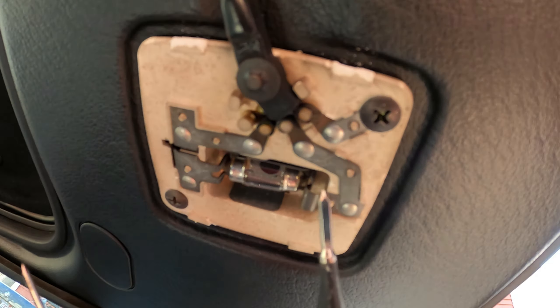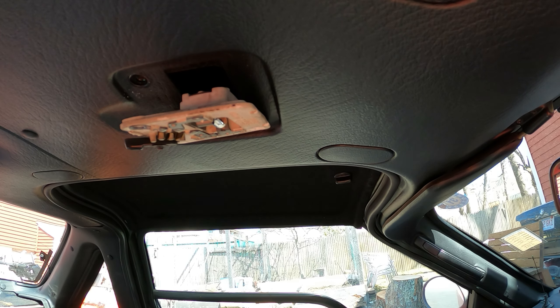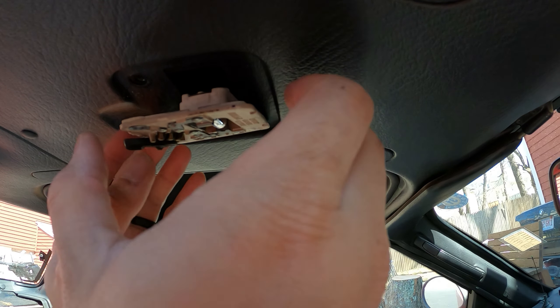So I'm just going to pop this out and put the new light in and see how that goes. It's two Phillips head screws and this whole light will drop out. It's just a plug — you can just grab the light and unplug it.